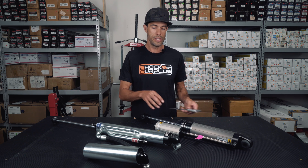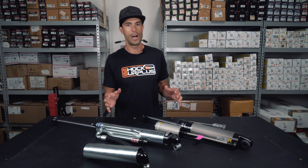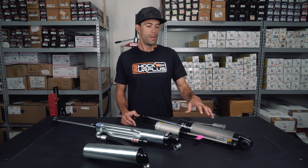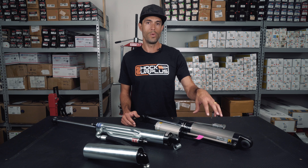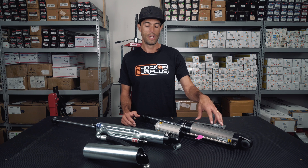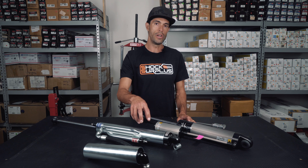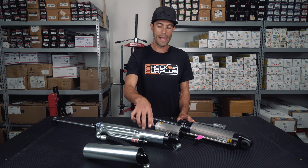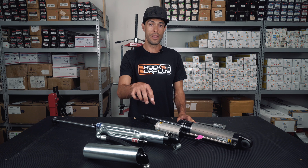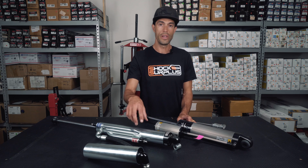But in this case, these shocks are really aimed at different crowds, different uses. The BP-51 — the 51 stands for a 51 millimeter internal bore piston. The 8100s have Bilstein's 60 millimeter digressive piston. So the actual damping surface on this shock itself is greater than the other one, despite the smaller body.